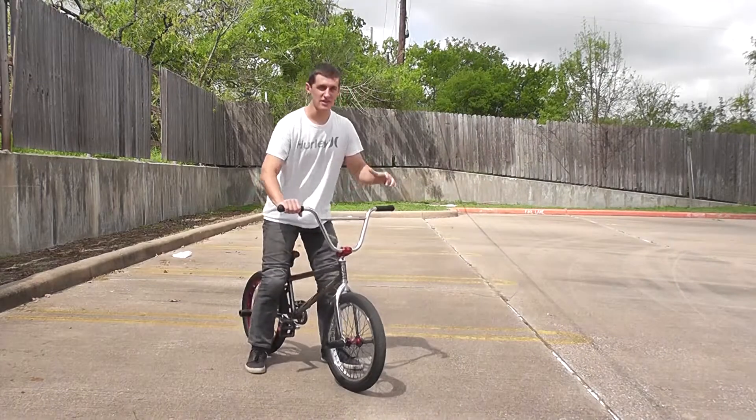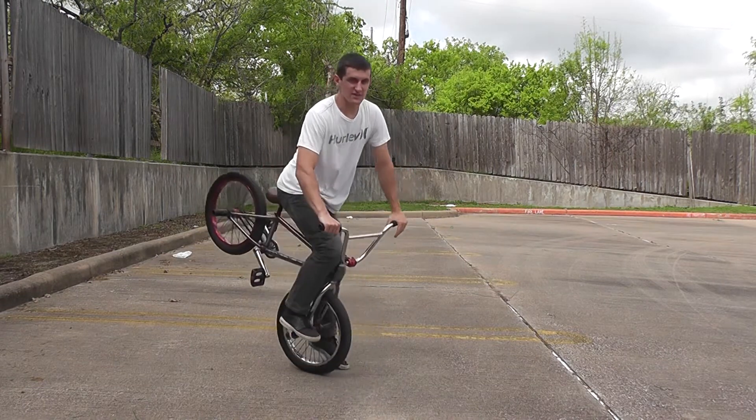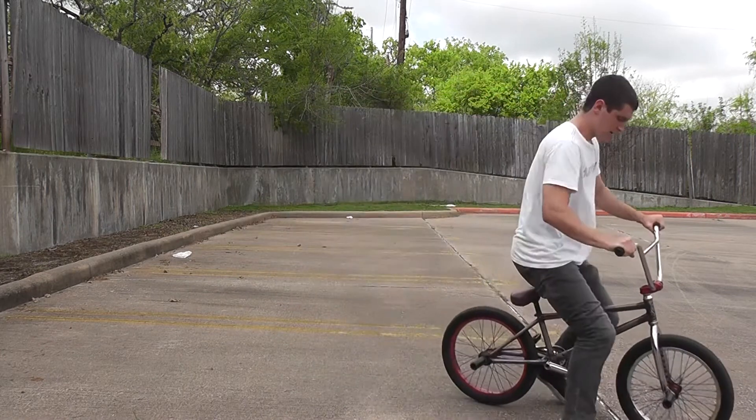So what a hang five is, is you have one of your feet on one of your front pegs, and it's like a nose manual, but you're using your other leg that's not on a peg to balance you out, like this.